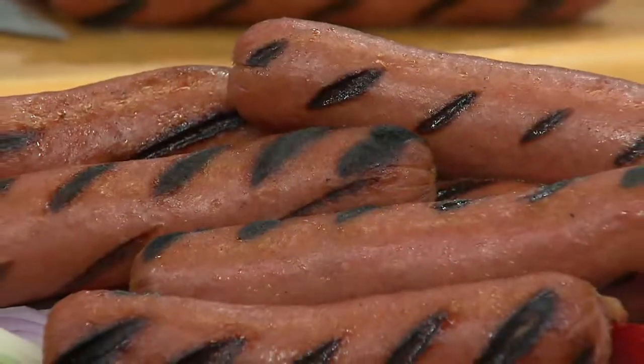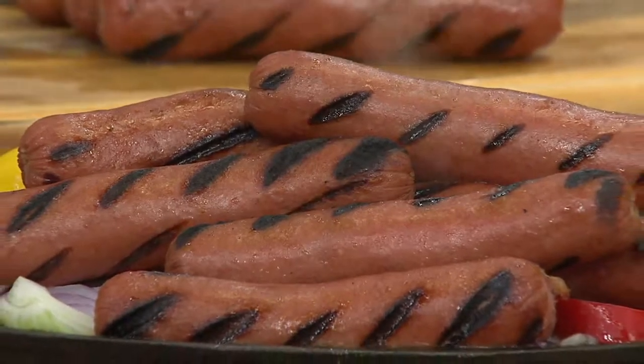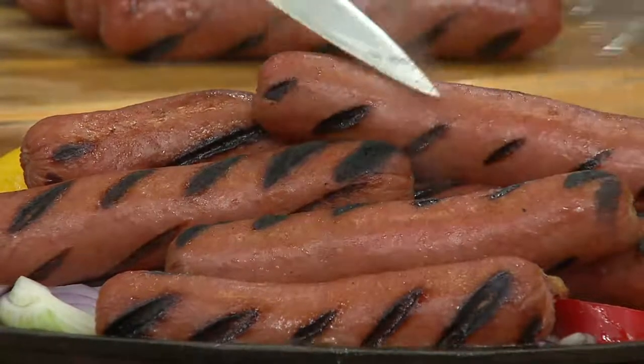Let's talk hot dogs. I was just talking baseball with my son — perfect segue. We just need a little apple pie. Here we have, from the Kansas City Steak Company, these incredible hot dogs.